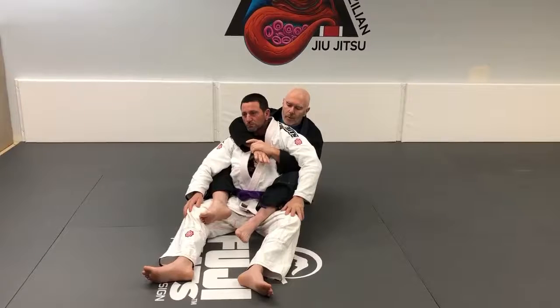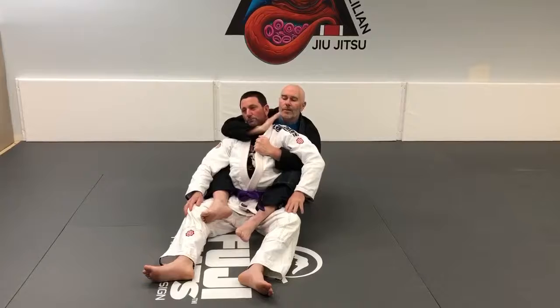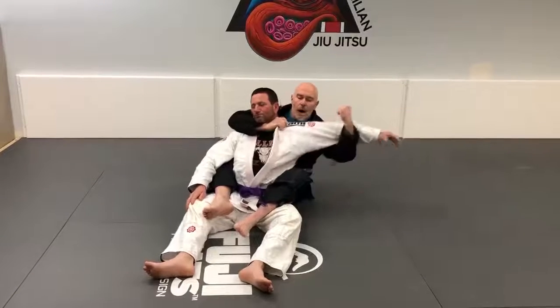So once again I have him in back control seat belt position, I open up his collar, slide my thumb in nice and deep, and come out wide with this.